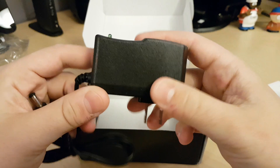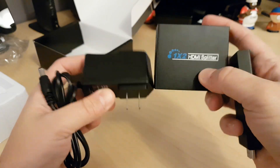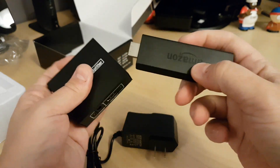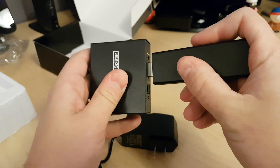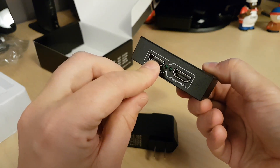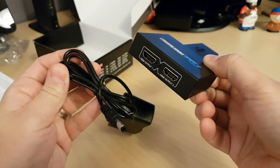Here we have the power with an LED light at the top. The way this is going to work is the HDMI input is going to have our Amazon Fire Stick plugged in, and then I'll put HDMI output one right into my Elgato and we'll see how it goes, and obviously plug in the power.